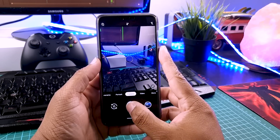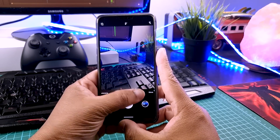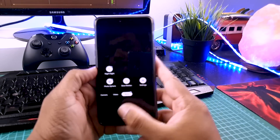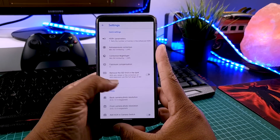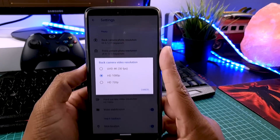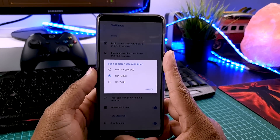Now let's talk about the camera. Many people complain that Gcam is not working. And as you can see, I have installed the latest Gcam 6.3 and it's working perfectly well. I can take photos, I can shoot videos, I can take portrait mode photos, and I can shoot videos at 4K 30fps.